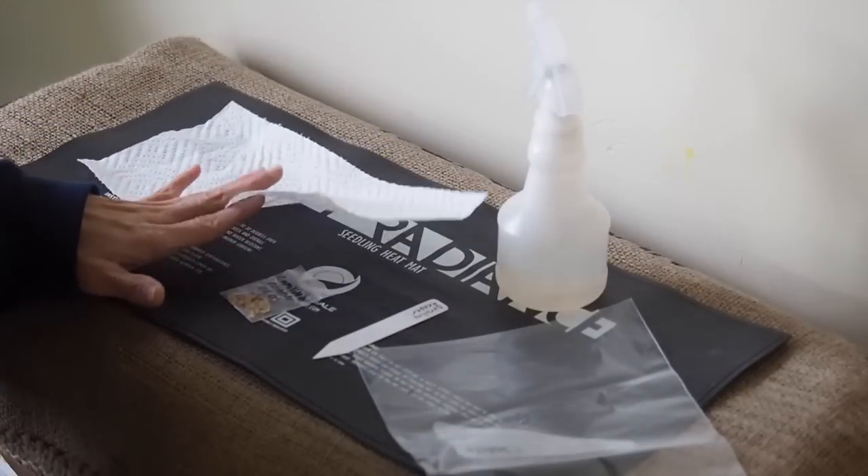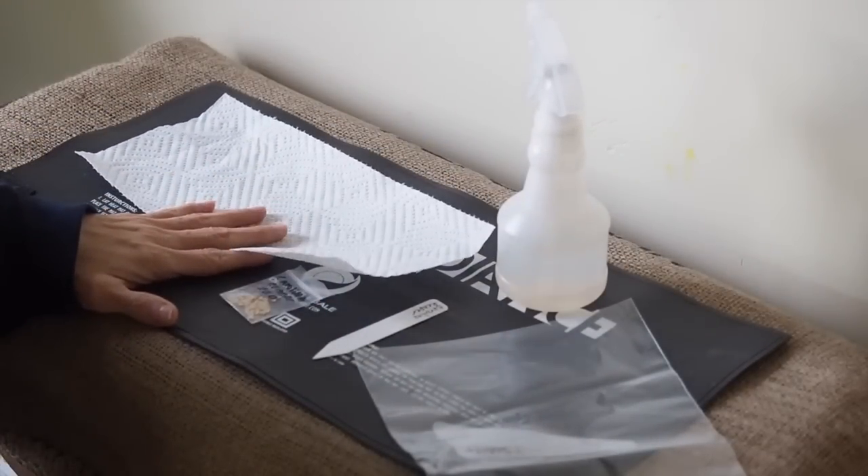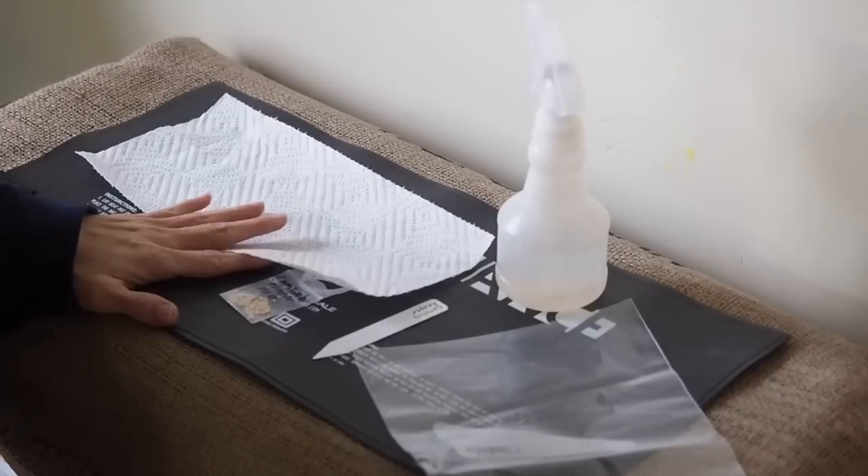So I use the paper towel method. If you haven't heard of that method, you can keep watching and I'll show you how to do it.